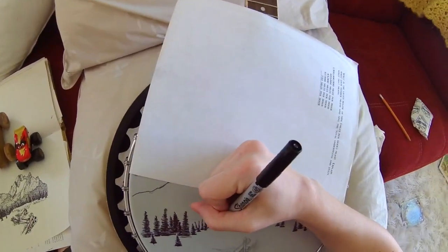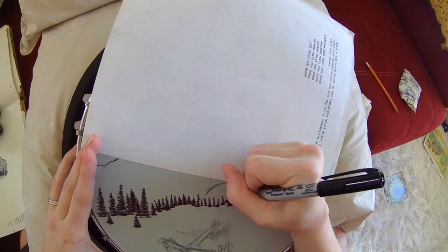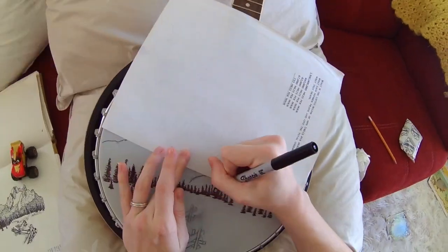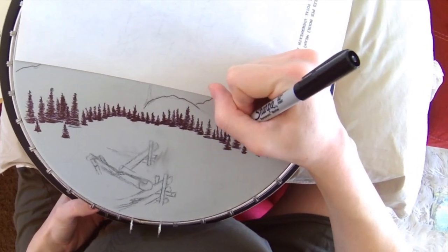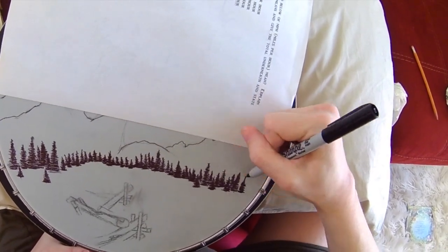I was happy with the quality — the black was dark enough and I didn't have any problems with smudging, although I did put paper down to help with keeping it from smudging. As you can see here, I just drew little trees.